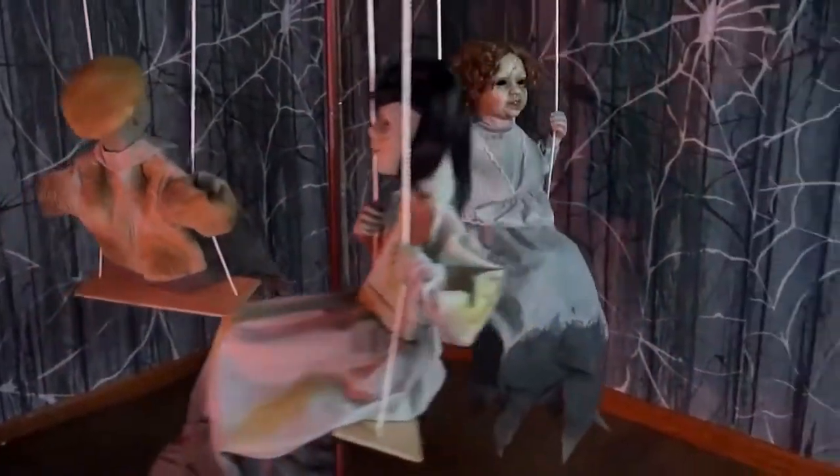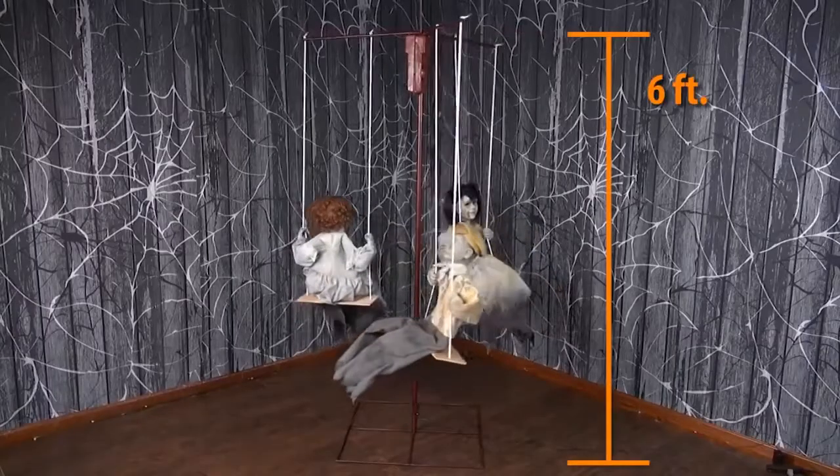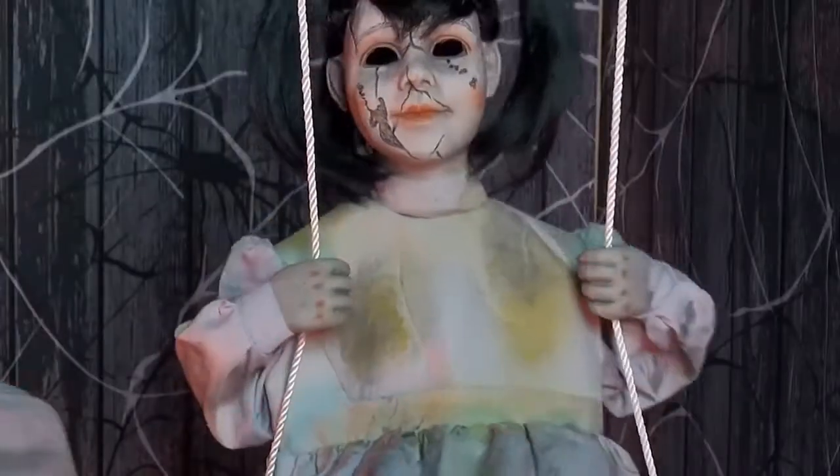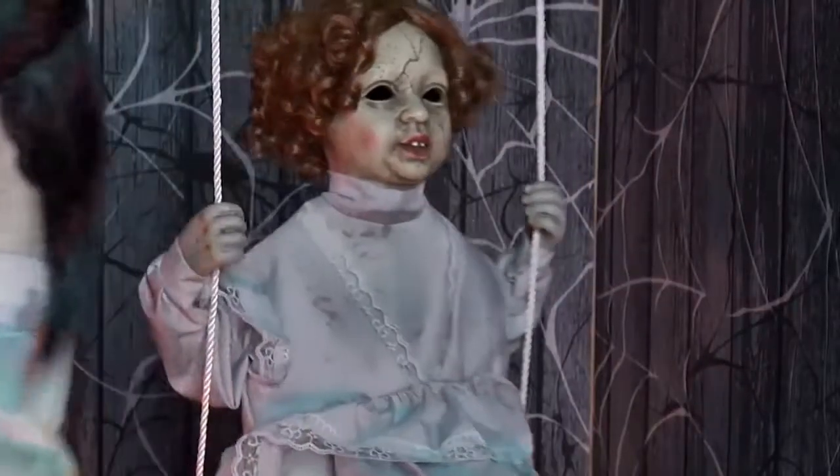The Ghostly Go-Rounds animated prop includes a six-foot-tall red-iron frame merry-go-round with three swings. Each swing has a doll dressed in distressed Victorian-era clothing along with a creepily cracked face.